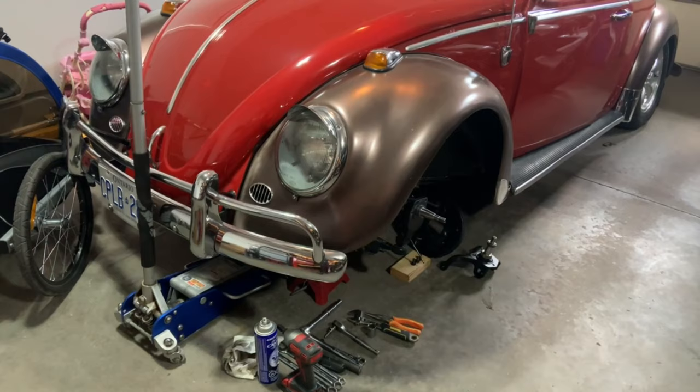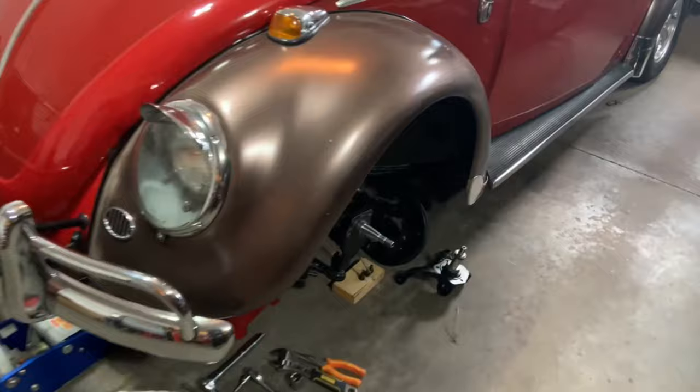It was drivable, but on hard turns and bumps you can definitely hear it rubbing, and you can see the lines on the tires where it's starting to wear in.